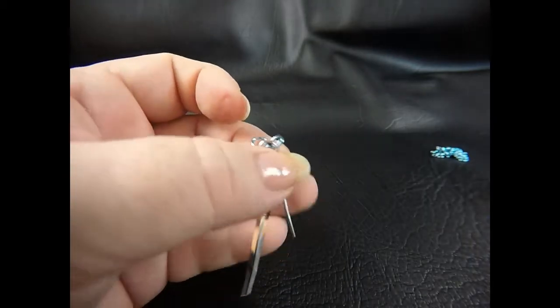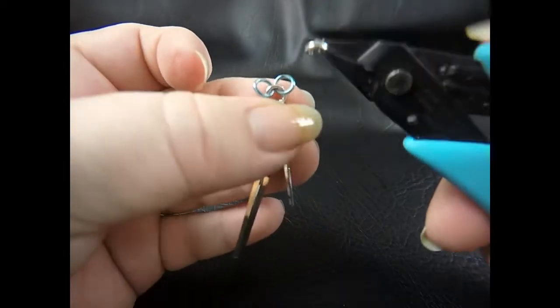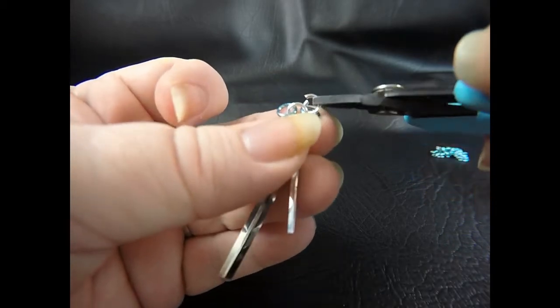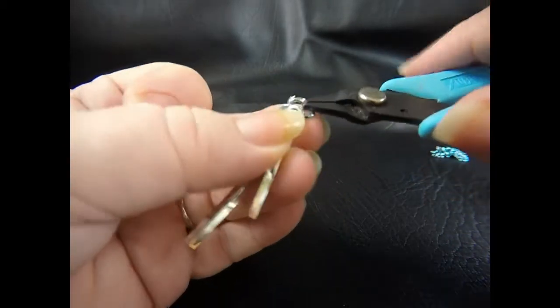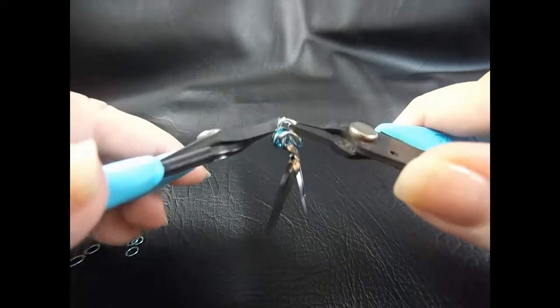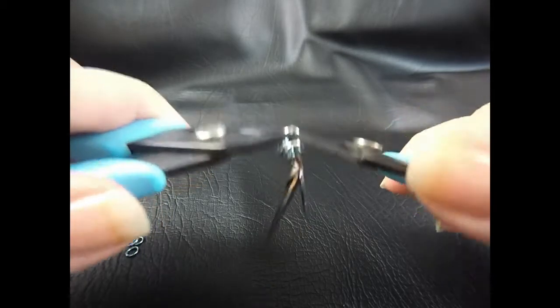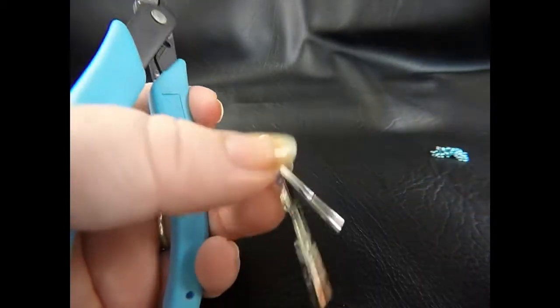Once you've got your rings positioned like that, take up another open ring. We want to feed this through the front of our ear on the right, bring it around, twist it up and bring it through the back of the ear on the left. Before we close that, we're going to pop on two of our pre-closed rings and then close that up.